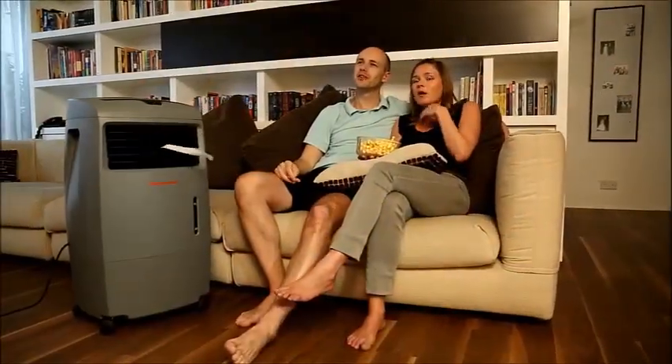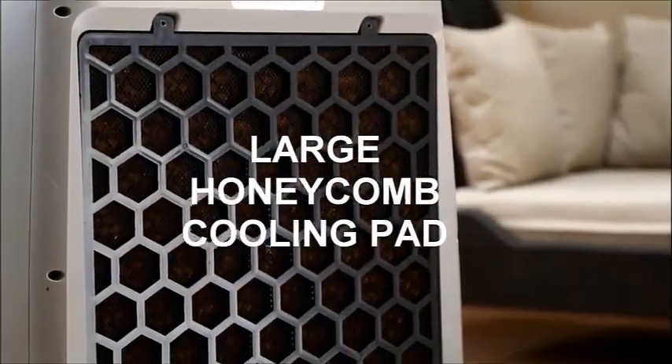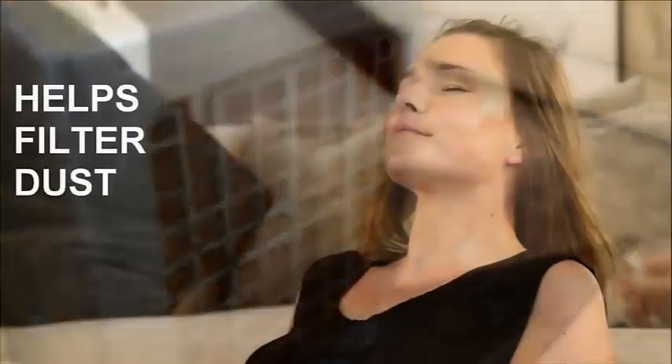The remote control lets you operate the air cooler from across the room. A large honeycomb cooling pad effectively retains water for optimum evaporative cooling, and also helps filter dust from the air passing through the cooler.